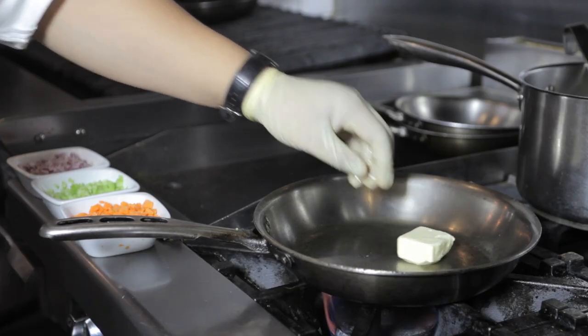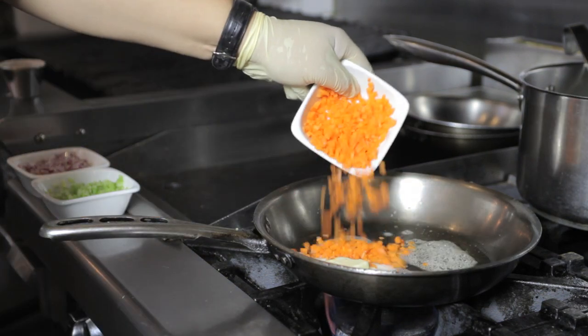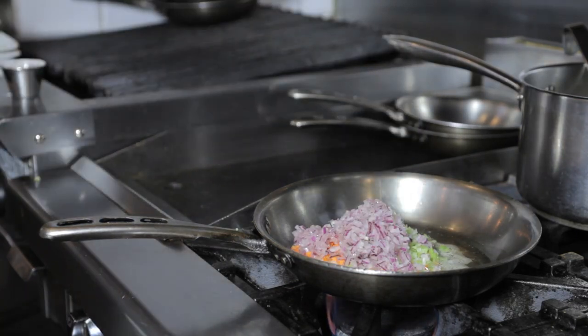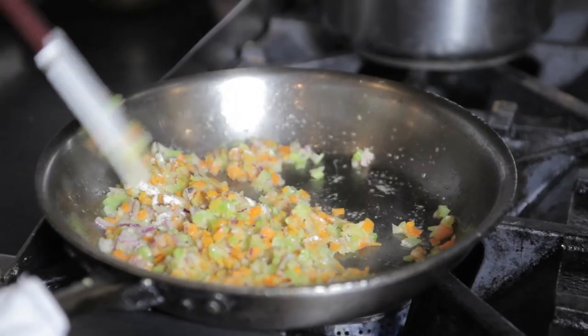First off, we're gonna start by melting two tablespoons of butter in a pot. We're gonna add one cup of carrots, followed by one cup of celery, followed by one cup of minced red onions. Next, we're gonna mix in two tablespoons of flour and whisk the mixture smooth.